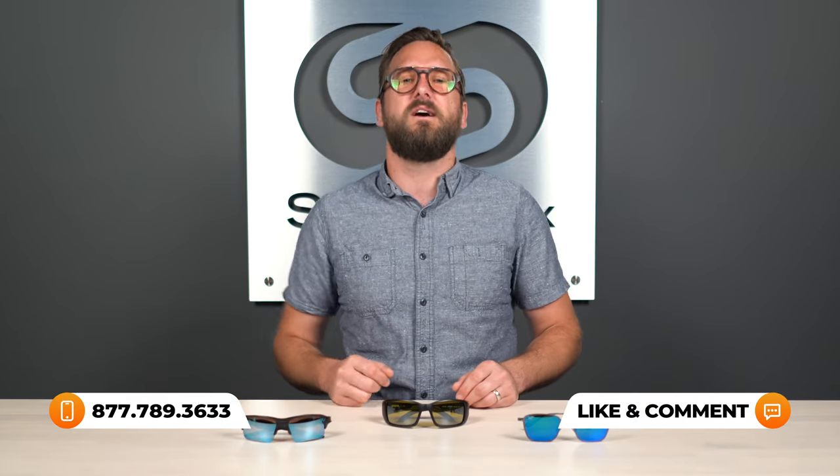If you're liking this content but maybe you have additional questions about fishing sunglasses, or perhaps you have prescription needs, be sure to reach out to one of our very friendly SportRx Sport Opticians — they are eagerly awaiting your call. And for even more fishing frame reviews, unboxings, prescription fishing content, you can check out our videos and our blogs. We'll put a link in the description below.